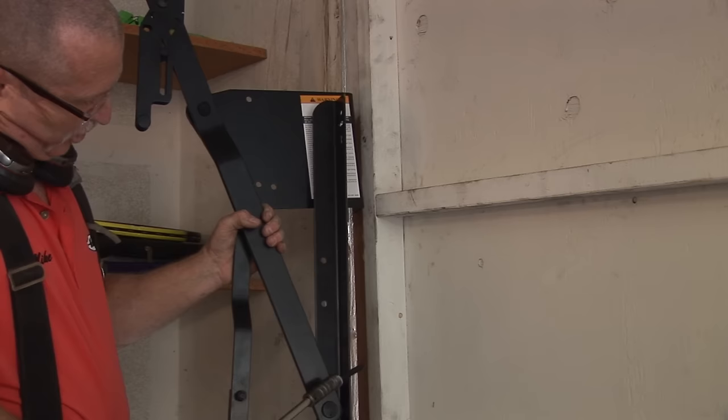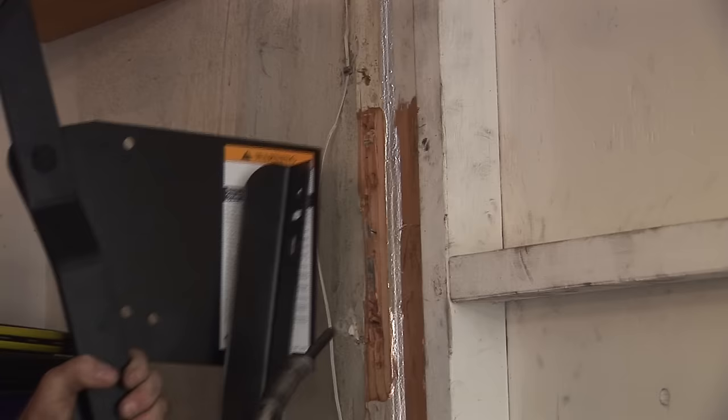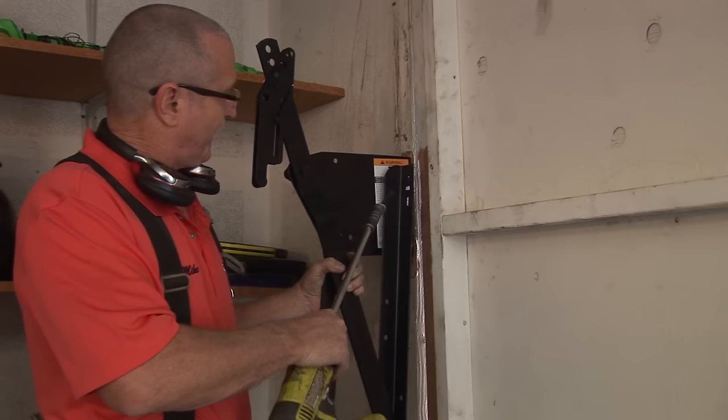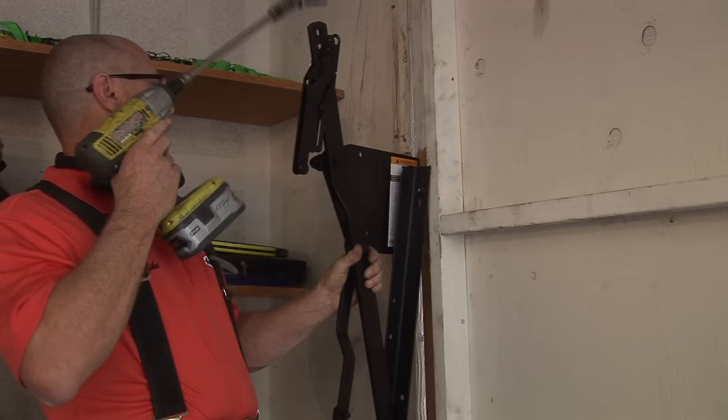The long plate goes on the door; the main plate — the primary plate — goes on the jam. That tells you this is the left side. You can also see the markings on the door and markings on the jam where this plate would sit. Realistically you could bolt them on the wrong side, but you can't bolt them to the door on the wrong side, so it's pretty tough to mess that up. Main plate on the jam, long plate on the door.